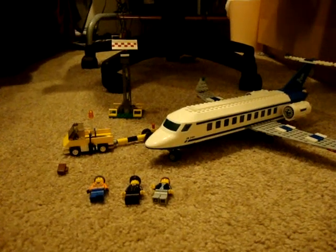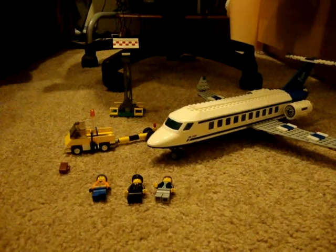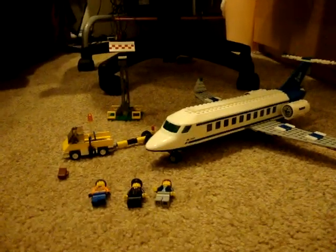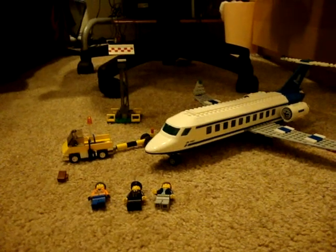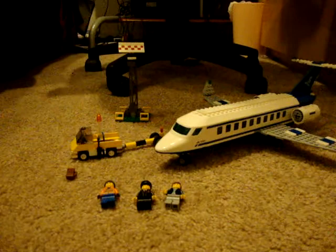Hello YouTube, this is a review of the Lego City Passenger Plane 3181. Sorry for not really doing a review for a long time — my uploader wasn't working, so I'll just do a video now.